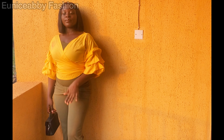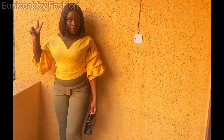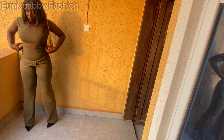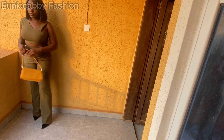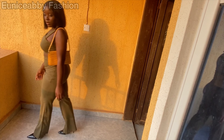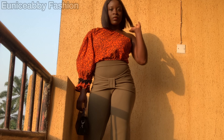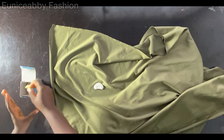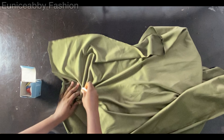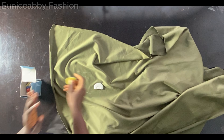You will be needing one and a half yards to two yards of stretchy fabric depending on your size. I bought two and a half yards — that's what I used for the little top and the pants, so the pants took about two yards and the top just half a yard. Ensure that you purchase a stretchy fabric that is a bit thick. Those soft stretchy fabrics in the market would not really be good for this style, so get something thick and stretchy.